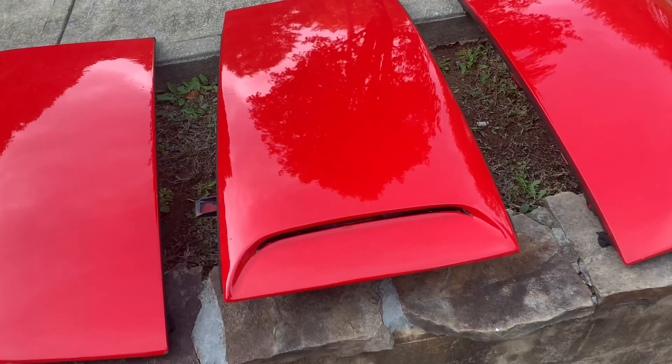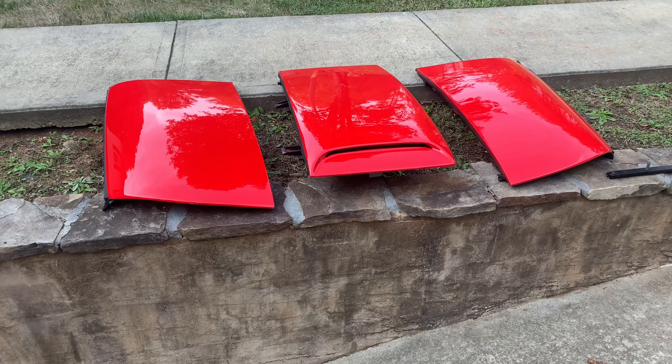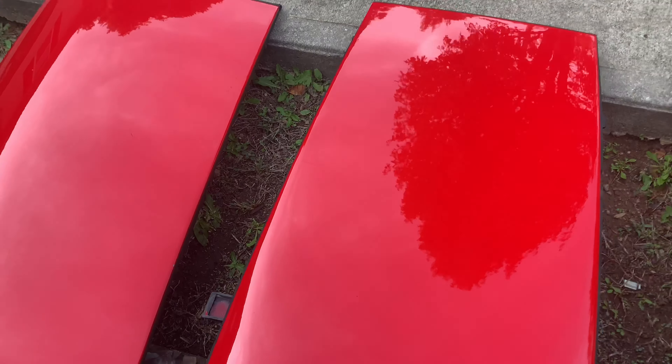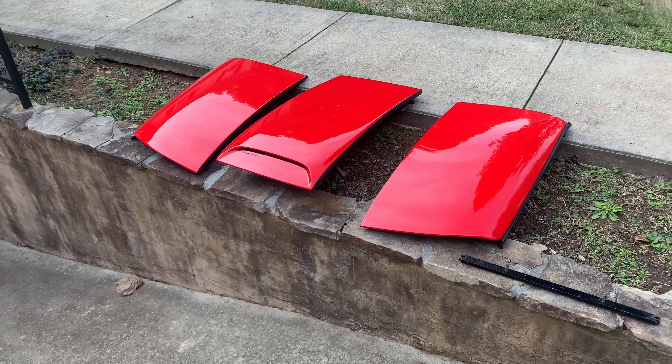This one has the scoop in the front and it is functional. There are actually little plastic plugs you can pull out to have fresh air coming in through the vent, so that's kind of nice. These were created by Jeff Lemke, so a lot of people call them the Lemke three-piece top for the Viper.